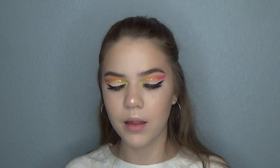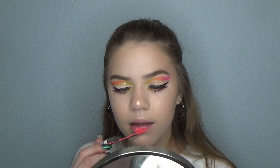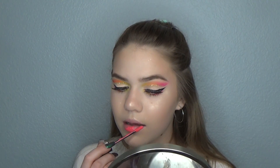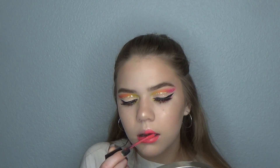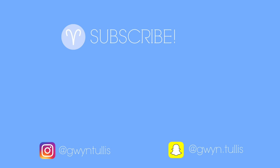For lips, I'm going to go ahead and use this NYX Liquid Suede in Life's a Beach. It's a really poppy color — I don't know if it's going to look good on me, it's very neon. We'll see — it might wash me out. I will say it's very pigmented. That is the finished look — I hope you guys enjoyed it. Make sure you give this video a thumbs up, comment down below what other videos you'd like to see, and I will see you guys in my next video.